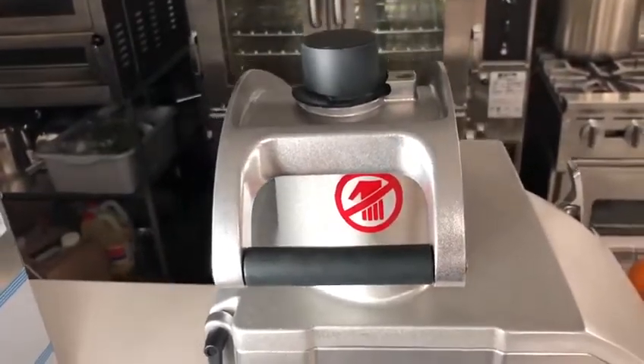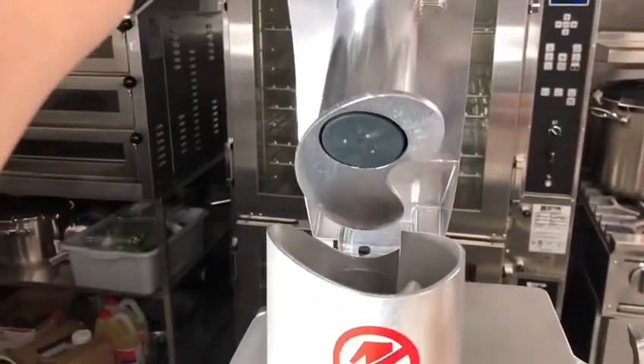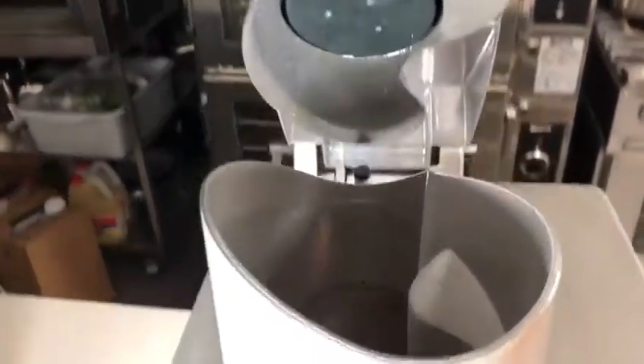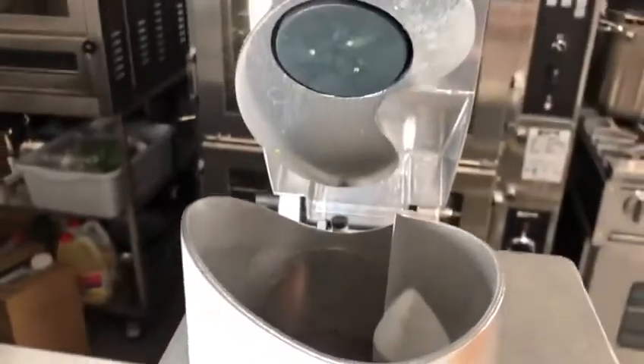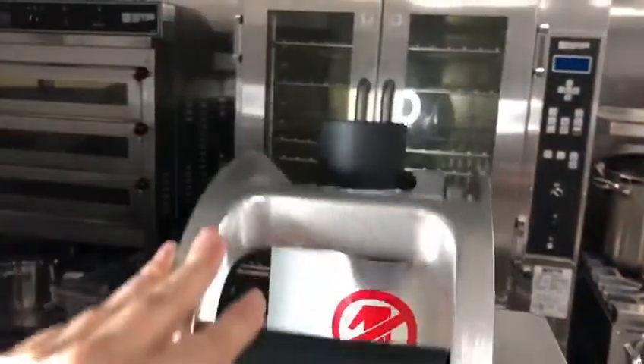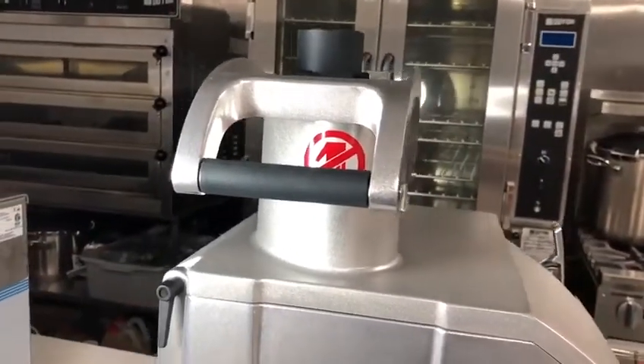The CK38V has a kidney-shaped hopper, which is great for more precise cuts where you don't have your product moving all around inside the hopper. It also comes in a larger hopper that you're able to fit full-size heads of cabbage.